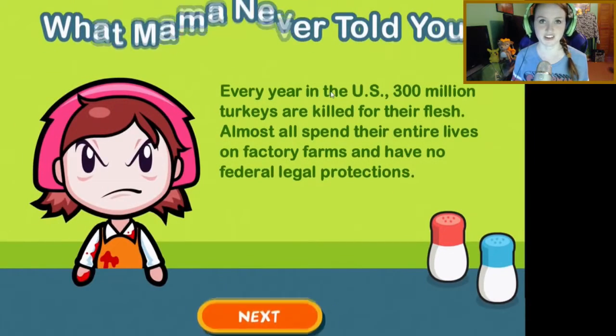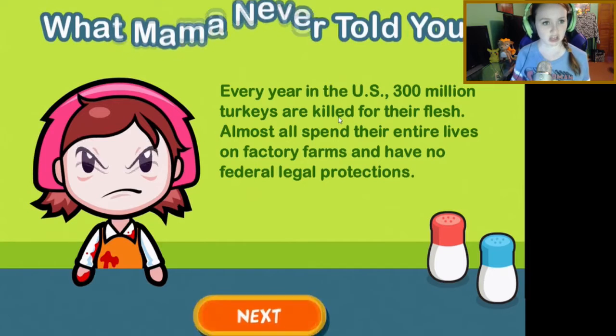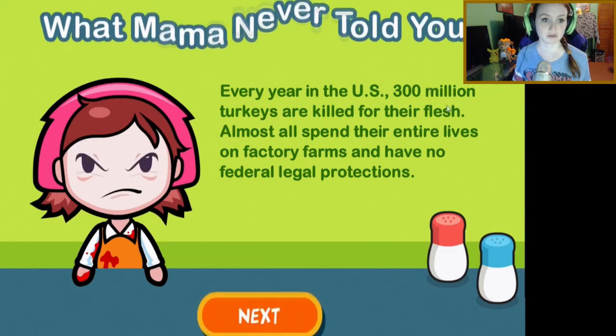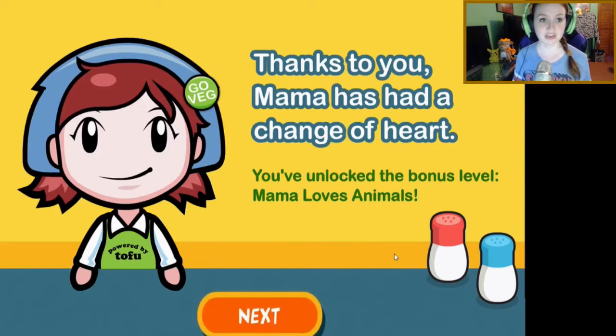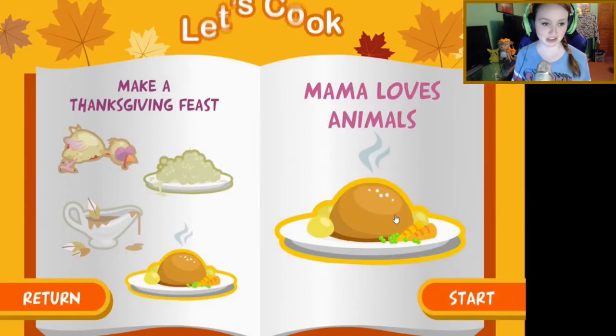I never knew I had the talent for cooking in me. Another awesome fact: every year in the US, 300 million turkeys are killed for their flesh, and almost all spend their entire lives on factory farms with no federal legal protection. Oh, that is so sad. Thanks to you, mama has had a change of heart — you've unlocked the bonus level! Mama loves the animals. I'm so glad I can have such a big impact on her life.